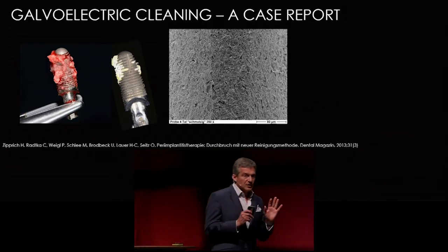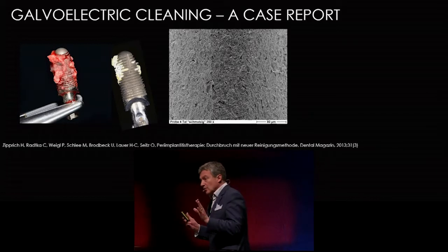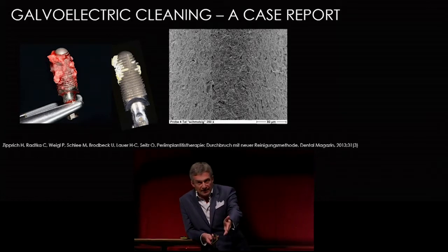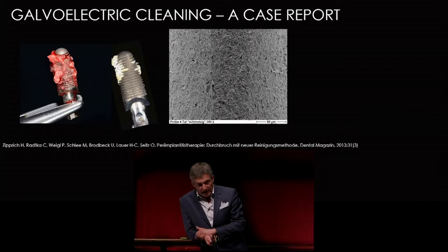One question I'm always asked is: does it harm the bone? Of course it doesn't, because the cleaning solution is not in contact with the bone, so there is no voltage applied to it, and the bone stays undamaged.